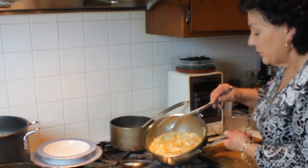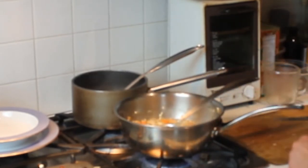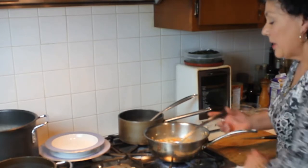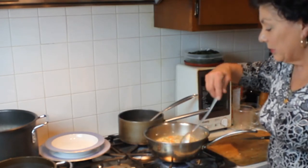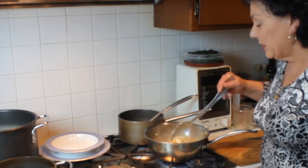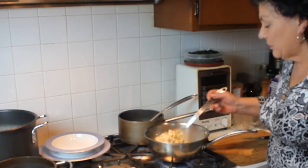We'll let this simmer for a little bit. You can see it's still a little soupy, so we're going to let that slowly absorb. I'm not going to salt this quite yet because I want to wait until it's completely done and all the stock is in there, and then we'll taste it and see how much salt it really needs. Yes, this is really a great dish — it's comfort food at its finest.